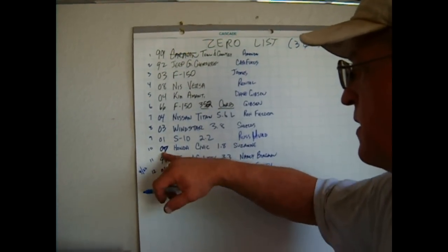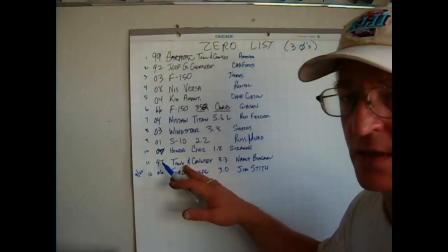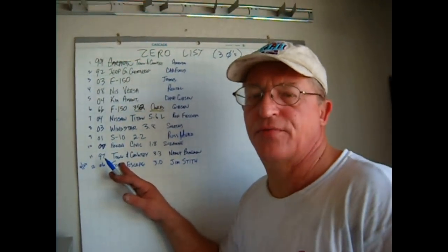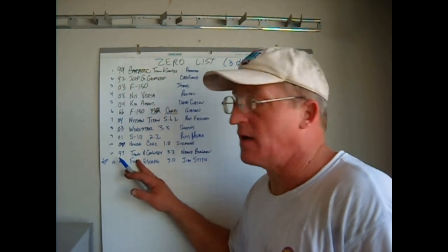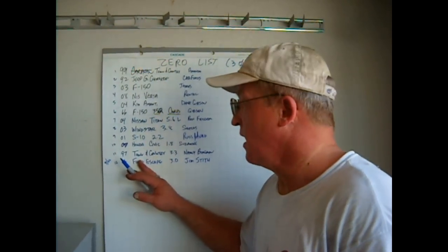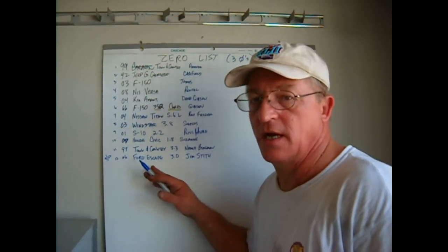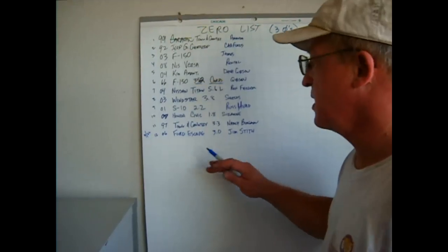A lady friend of mine, Suzanne, is driving an '07 Honda Civic with a 1.8. Here's another '97 Town & Country. Now this one was a remarkable case, because the hydrocarbons on this vehicle were over 3,000 parts per million after a warm-up and a drive, and the catalytic converter was completely heated up — this thing was a gas pig. And after applying the Gadget Man Groove, the emissions went all the way down to zero on the hydrocarbons, oxides of nitrogen, and carbon monoxide — all three. She was extremely happy.